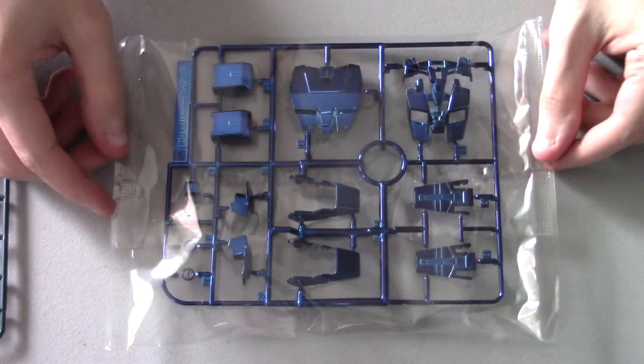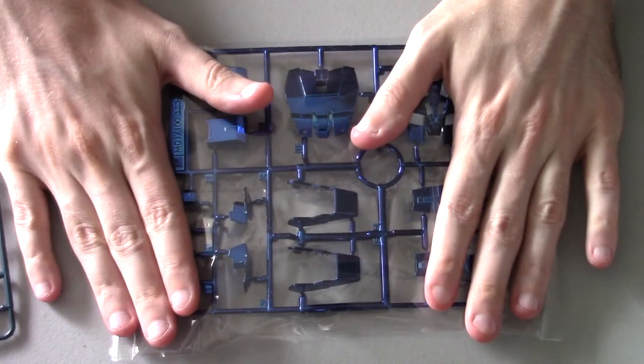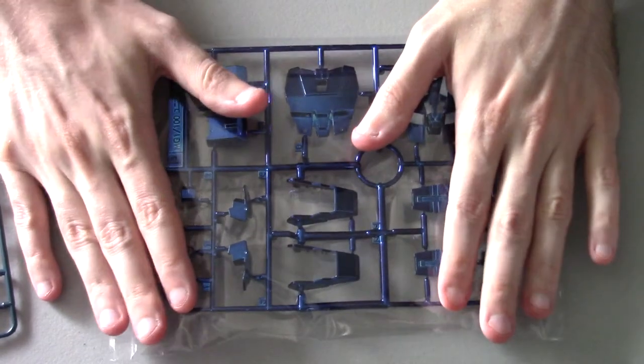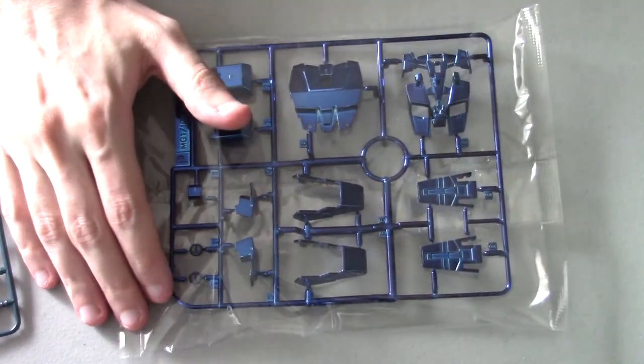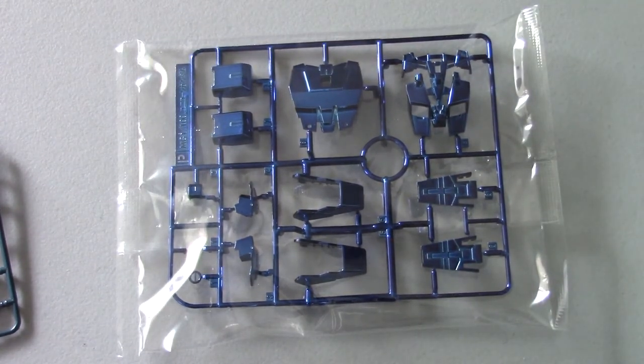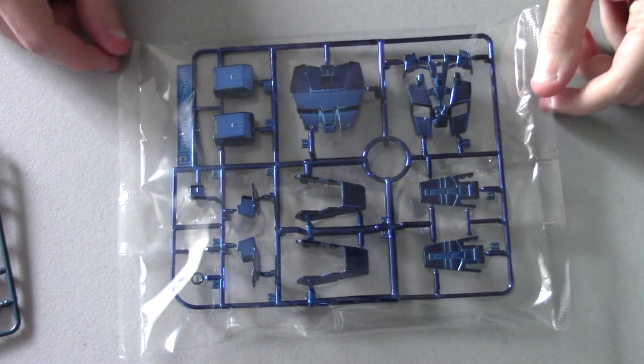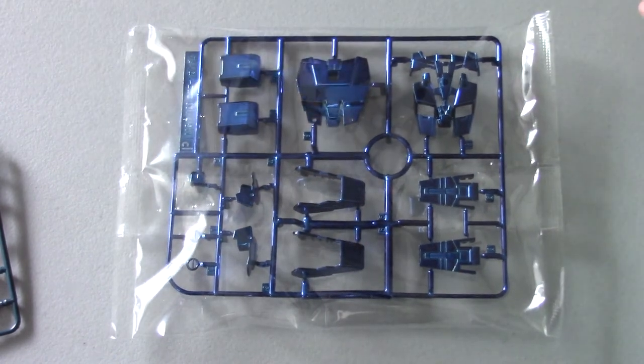Now we actually get to the armor parts. All the armor parts are in their own separate bags. I don't remember the regular version doing this — I remember it being bags inside bags inside bags to not ruin the parts. But yeah, now everything is separated in its own bag, which is better. These parts look amazing.